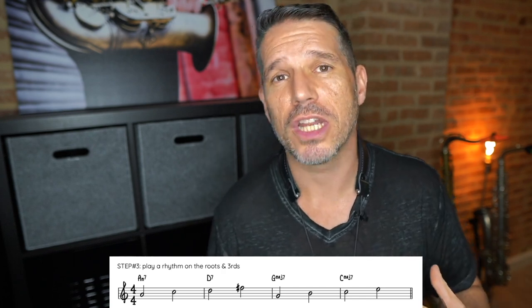Now that you've got the roots and the chord movement in your ears, let's add some more information. The root is very important, but it doesn't give a whole bunch of information except the root itself. All different qualities of chords share the same root, so it doesn't tell us whether the chord is major, minor, or dominant. Your next step is to play the exact same thing, but this time play the root and the third. Thirds give us a lot of information — they tell us whether it's a major type chord, a dominant seventh chord, or a minor type chord.